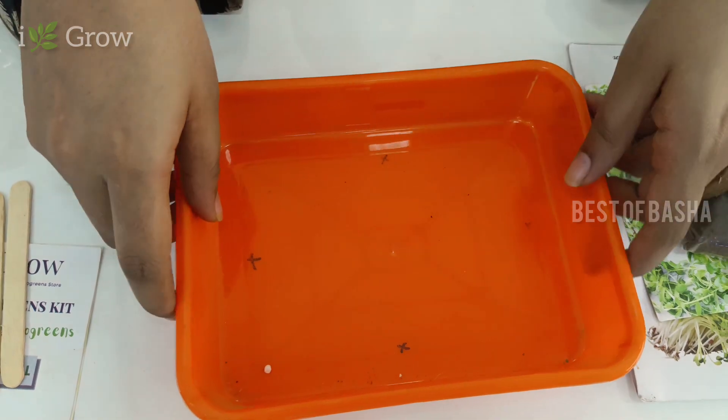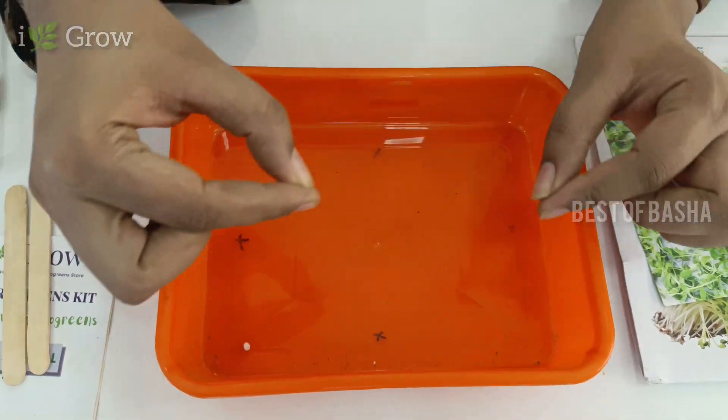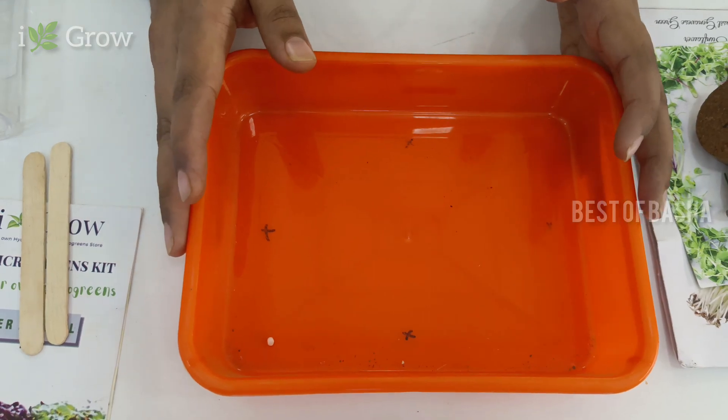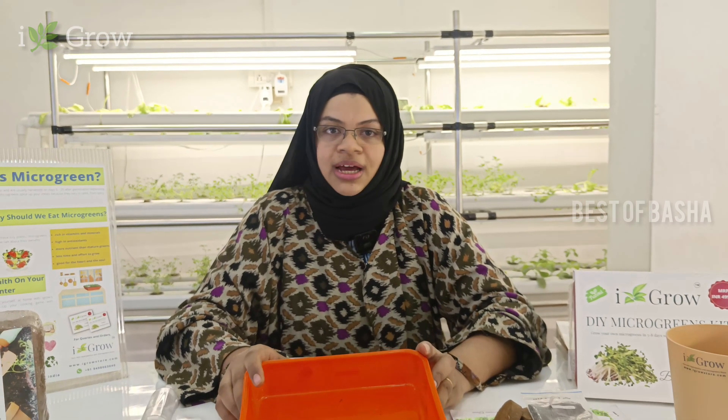If you cover it for the first 2-3 days, you can get a sprout and a tail. If you want to expose to sunlight for 10 days, it will be good to eat as a salad mix. For old people, sunflowers can help. Younger children, it can help memory power.